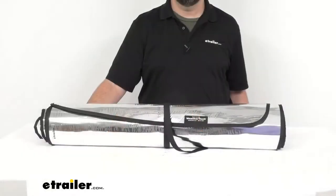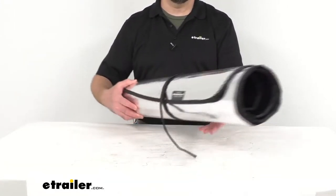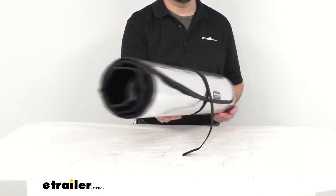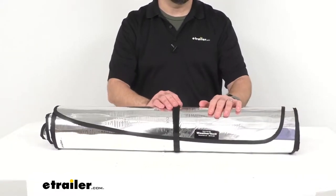This kit is going to help keep your vehicle's interior cooler in the summer and warmer in the winter. They are also going to protect your interior from UV fading and reduce frost and buildup on your windows.